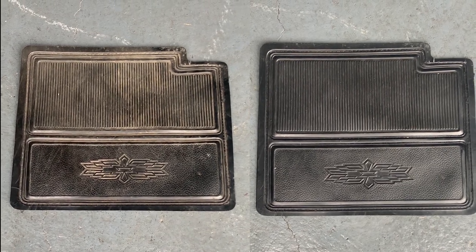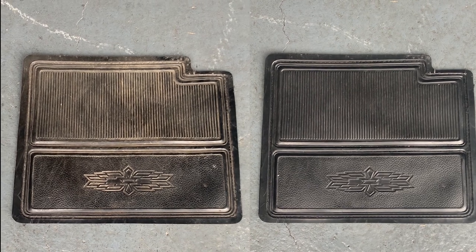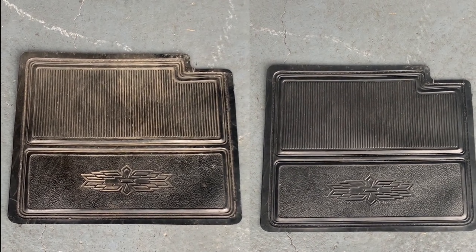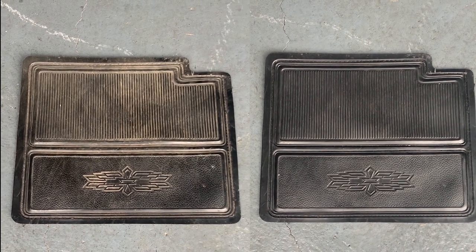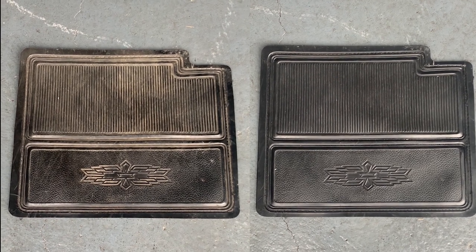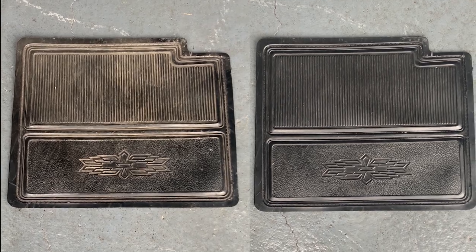The original carpet also had this cool rubber floor mat for the driver's feet with the awesome 240K C110 emblem on it, so I didn't want to get rid of that. I peeled it very carefully off the carpet, cleaned it, and it came out super nicely. I don't think I'll need any rubber treatment on it because it's pretty black as it is.